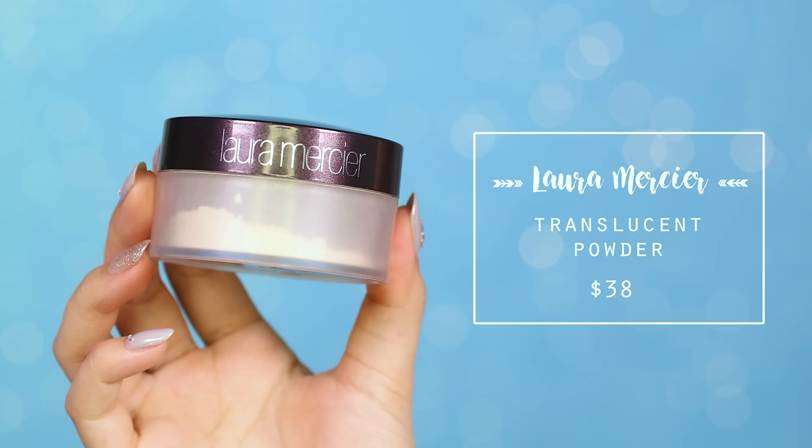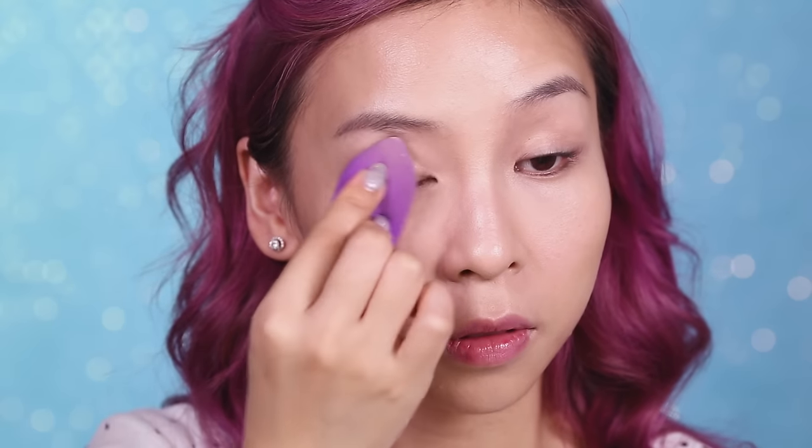To set my base, I'm using the Laura Mercier Translucent Powder. I'm going to press the powder into my skin using the pointy blender.